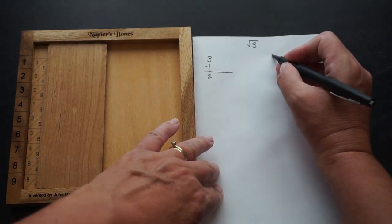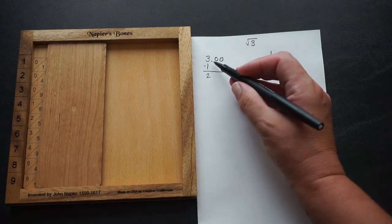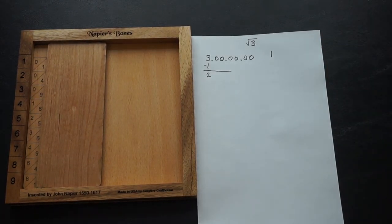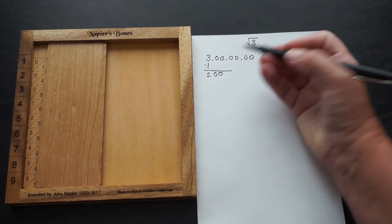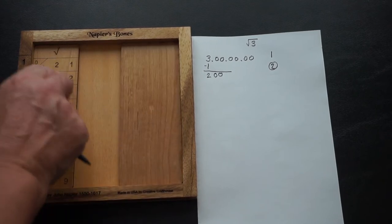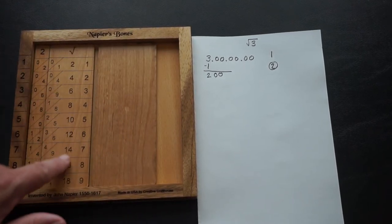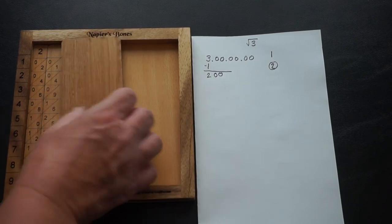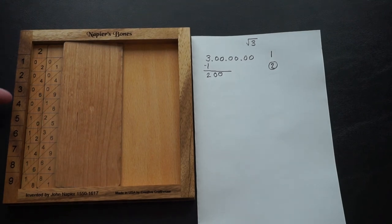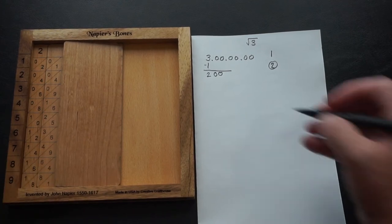So the first part of our answer is 1. To continue, I'm going to put zeros behind the 3 — we use pairs of numbers when taking square roots using Napier's bones. To move to the next step, I take the 1 and double it to get 2, so I take a 2-rod. This is set up so you don't need to know your multiplication facts at all. We now find the closest row to 200 without going over, and that's the 7-row, which gives us 189: 9 in the ones, 8 in the tens, 1 in the hundreds.